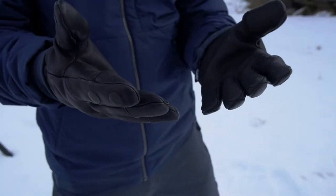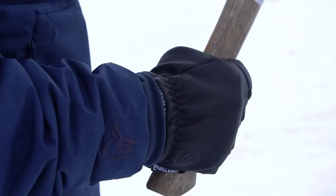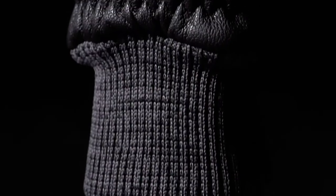A full goat leather glove with minimal seams on the palm, ensuring a tough and reliable glove. Primaloft insulation and a 100% merino wool liner for deep winter warmth and comfort. A jersey knit cuff enables an easy on and off glide.